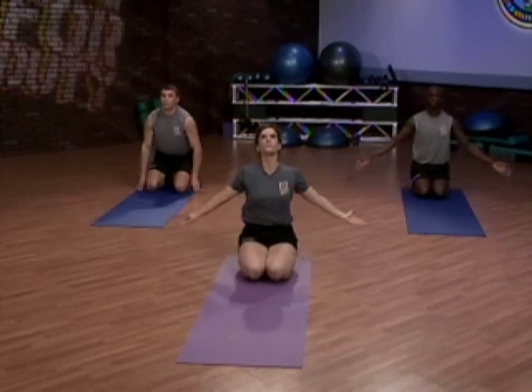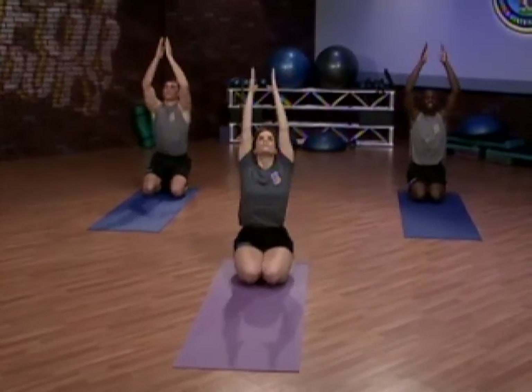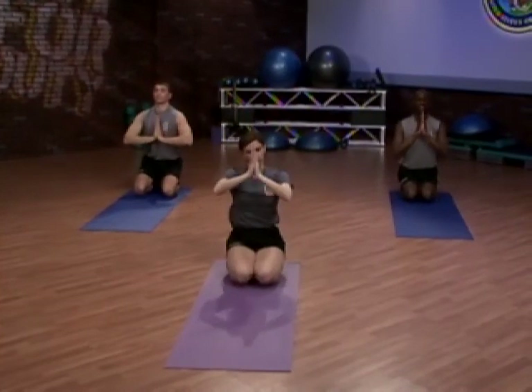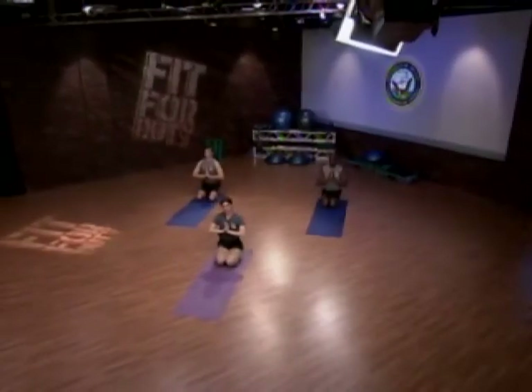As we inhale up. And exhale, palms to prayer. This completes yoga for core strengthening. Namaste.